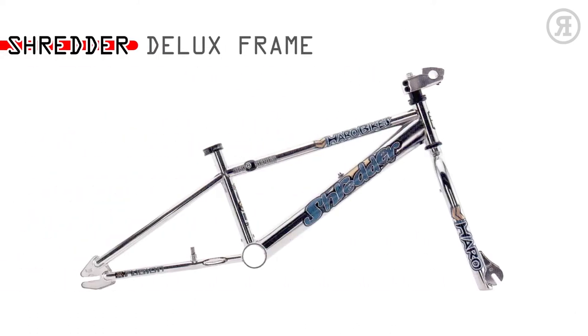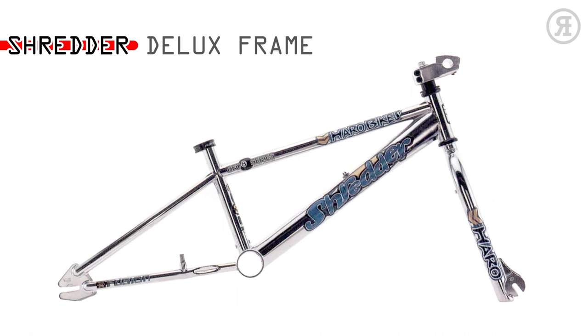The 1997 Shredder Deluxe Frame Set features a Megatube Chromo Main Tube frame with 100% chromo threadless mega fork, designed for all-around street, dirt, or ramp use. It also has 990U brake bosses on the chainstays and a Diacompe headset.